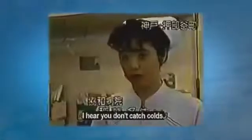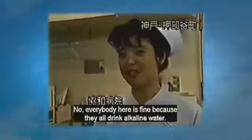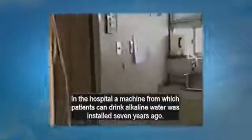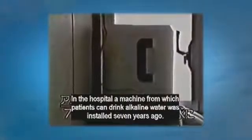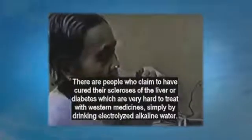No one here catches colds — everyone is fine because they drink alkaline water. In this hospital, a machine from which patients can drink alkaline water was installed seven years ago. There are people here who claim to have cured their sclerosis of the liver or diabetes — which are very hard to treat with western medicine — simply by drinking electrolyzed alkaline water.